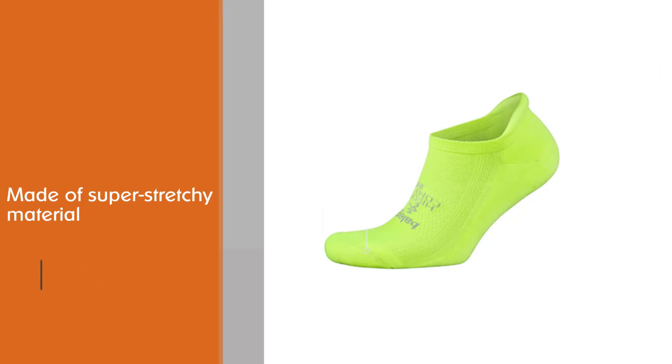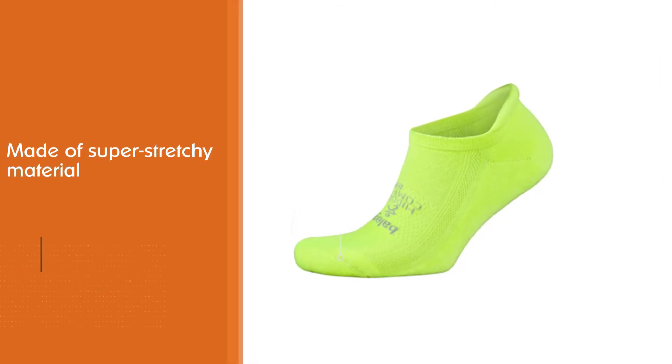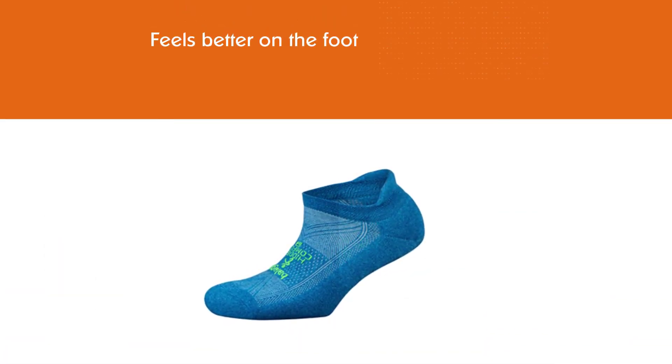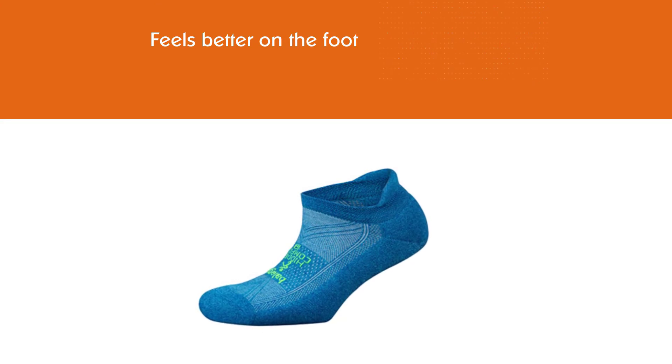Compared to some other top-rated socks like Feetures and Bombas, the material is simply softer and feels better on the foot. It is worth noting that this pair is on the thinner side.